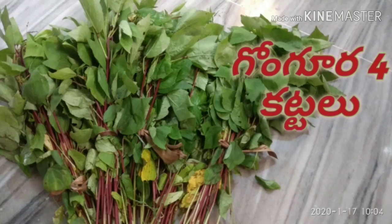Hi friends! Today we are going to make a gongura pachadi.